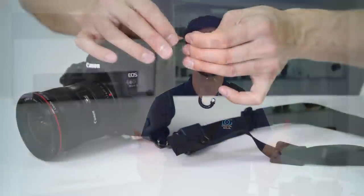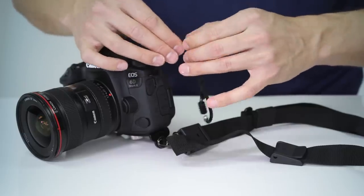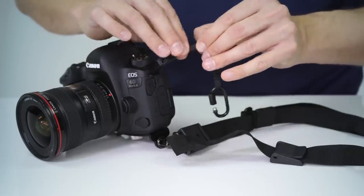For added security, Altura Photo has added an optional camera safety tether. This creates a secondary connection point between the strap and your camera, giving you the peace of mind that your camera is never going to hit the floor — unless you do.